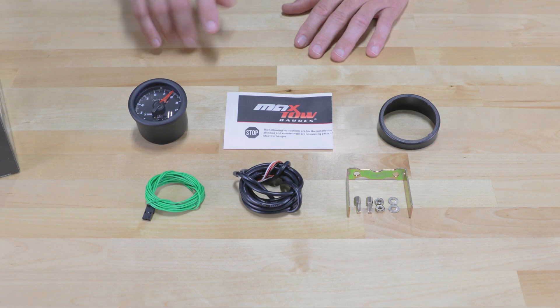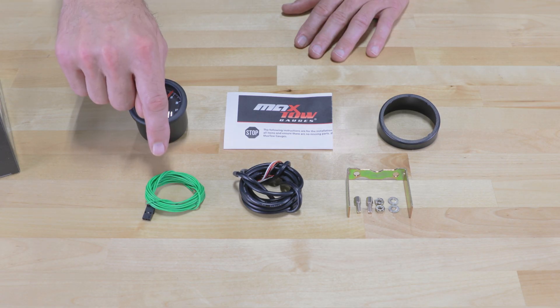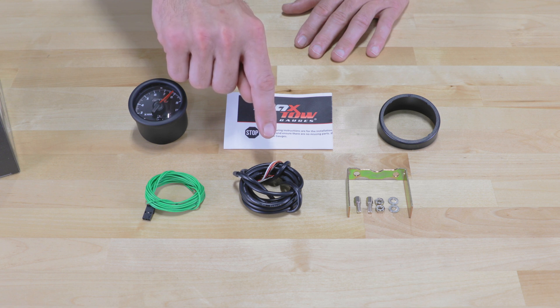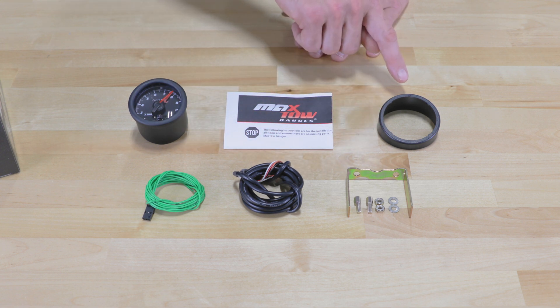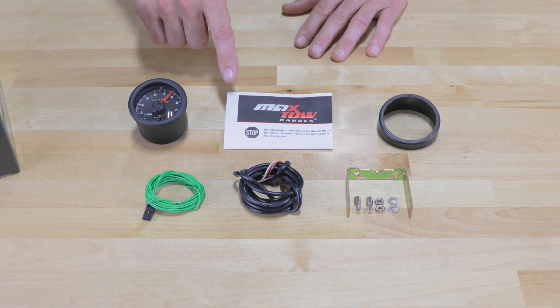Also included in the packaging you have a nine foot RPM signal wire, a five foot power harness, a mounting bracket with the hardware, a gauge visor for sun glare, and full color installation instructions.